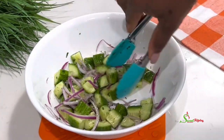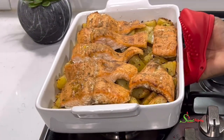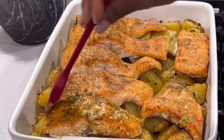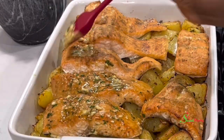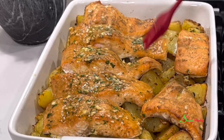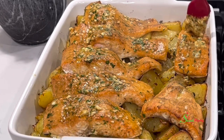I'll set the salad aside and check on the salmon. It is almost there, so I'll brush some of our garlic, butter, lemon, and herb mix over the top of the salmon and place it back in the oven for just about five minutes — just five minutes for everything to come together and our dinner will be ready.